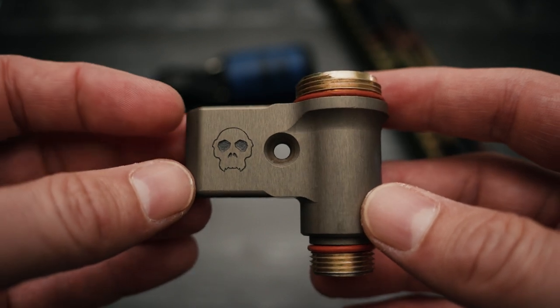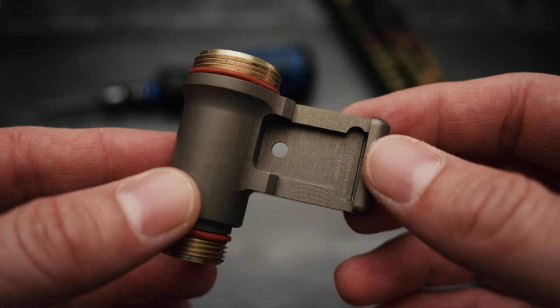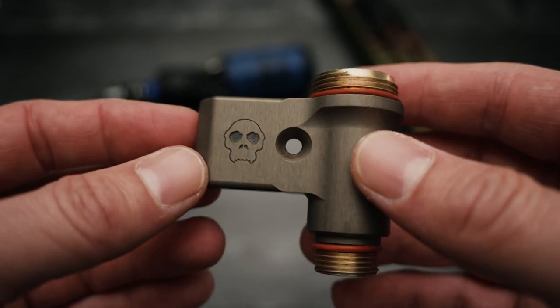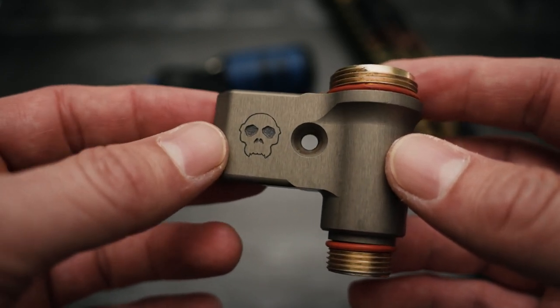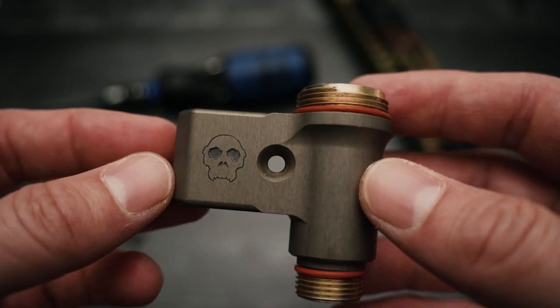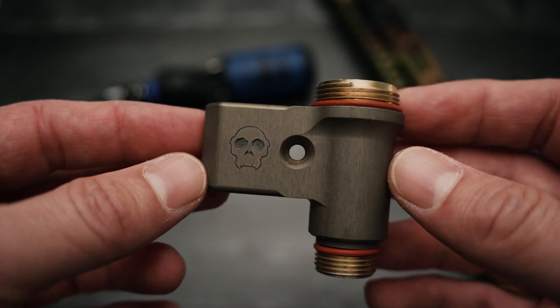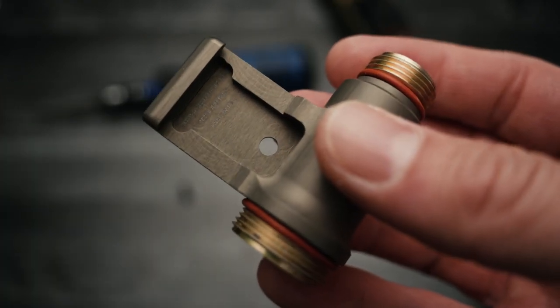The nice thing about a one-piece light body is once it's attached to the Picatinny or your hand guard, it's not coming off. Even if for whatever reason the screw comes loose, it's not going to fall off. Typically, one-piece M-LOK light bodies — once those screws come loose under heavy usage, they'll back out and that light body can completely fall off. But with this design, it's not coming off.